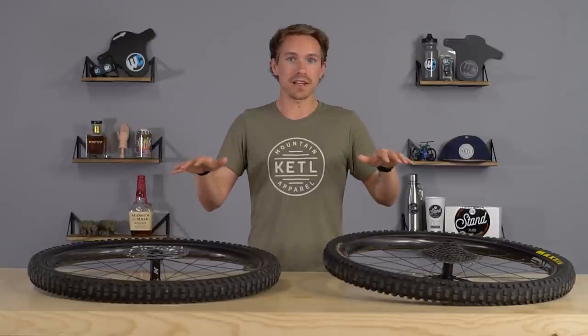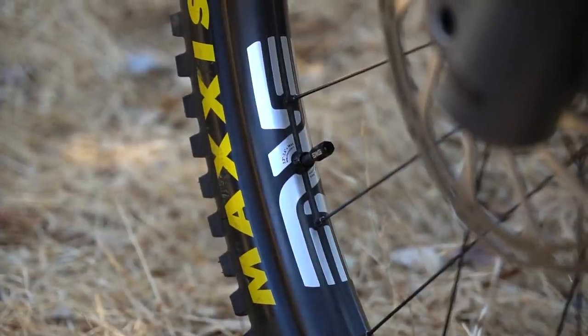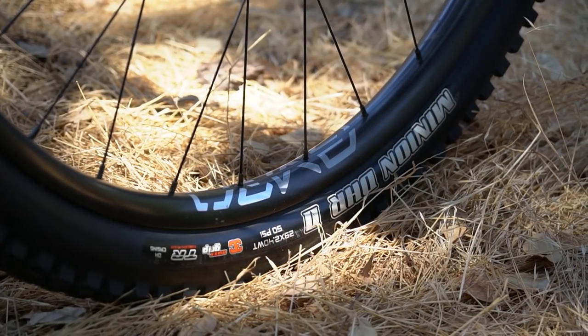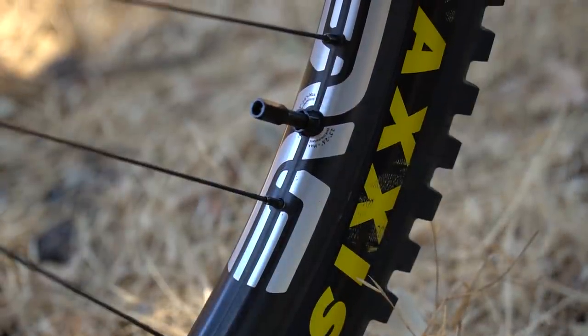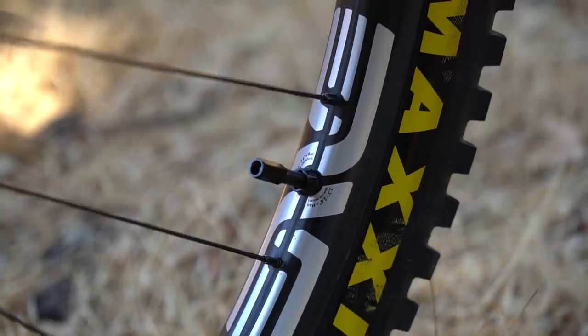Everything Envy makes is USA-made carbon rims. These are no different, even though they're at a totally different price point than their M series stuff. They still have their lifetime incident protection and a five-year warranty. More details on our blog about what they offer if you do somehow destroy one of these things.